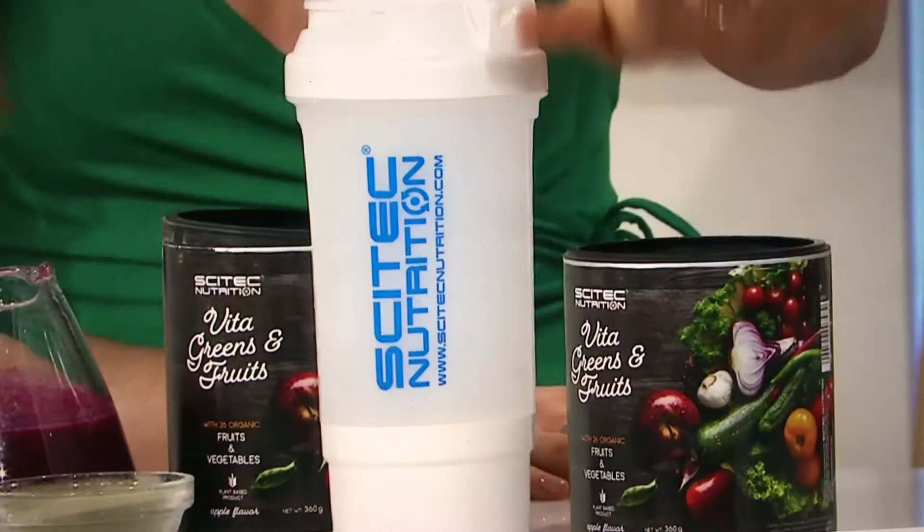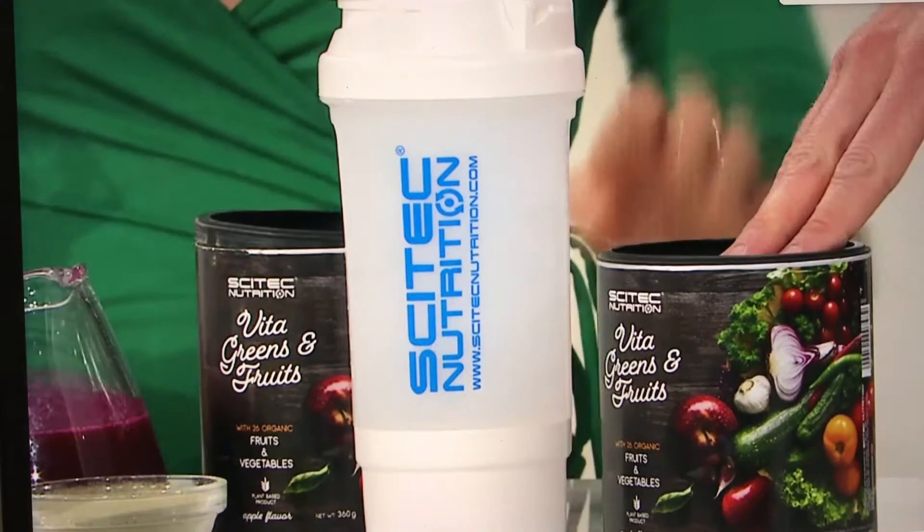And none of the nasties — it's organic as well, suitable for vegans and vegetarians. There's no gluten in there and it's lactose free, free from dairy. So it ticks so many boxes, and you get a 30-day serving supply just in this one tub.